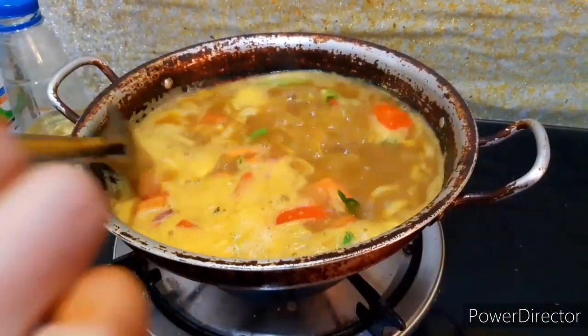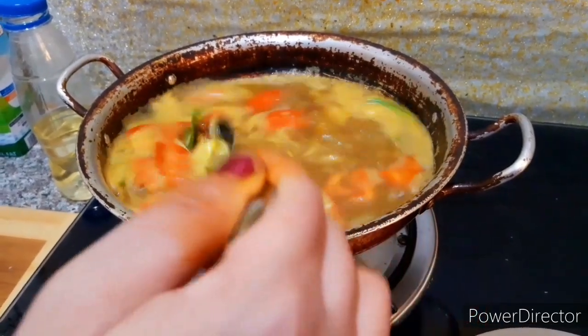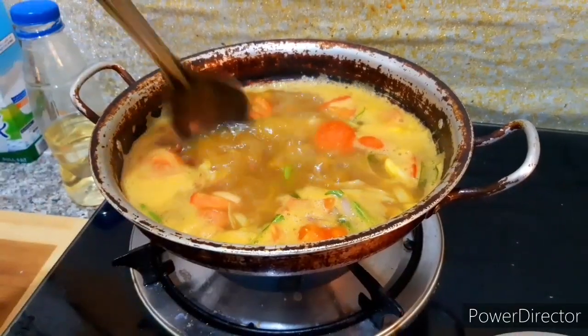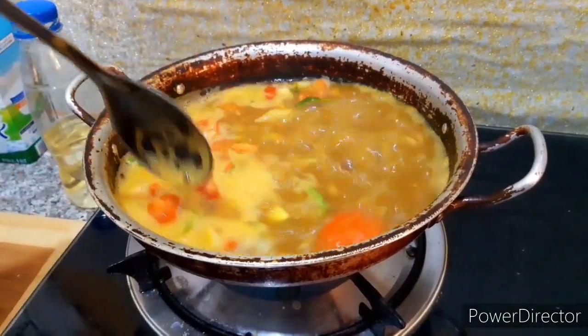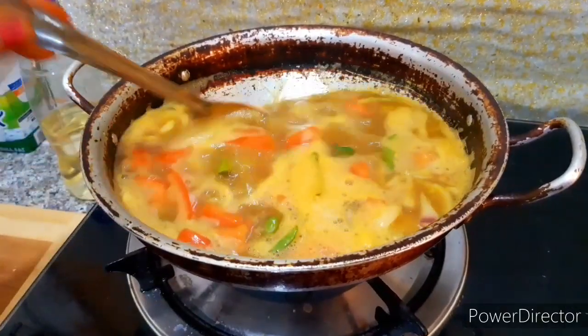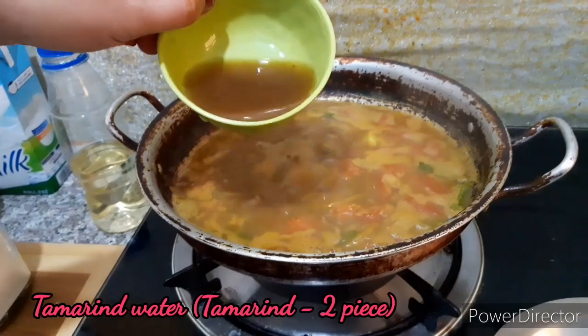This is the process of cooking in the cooker. I am going to cook it. Put the onion in the pan.